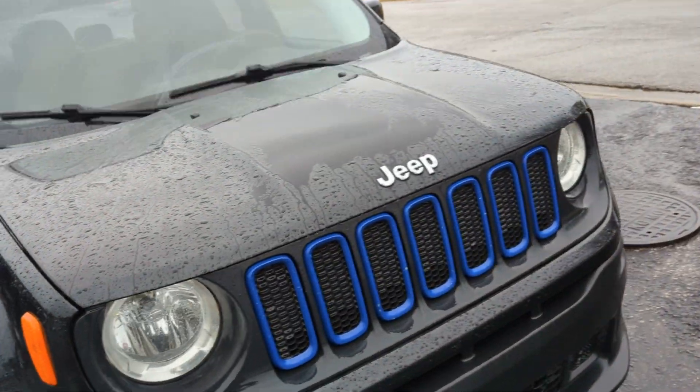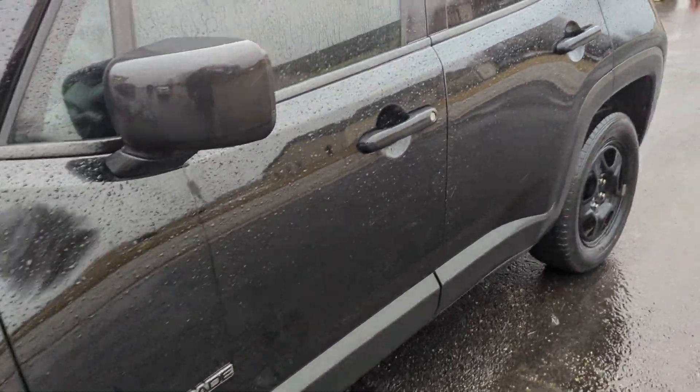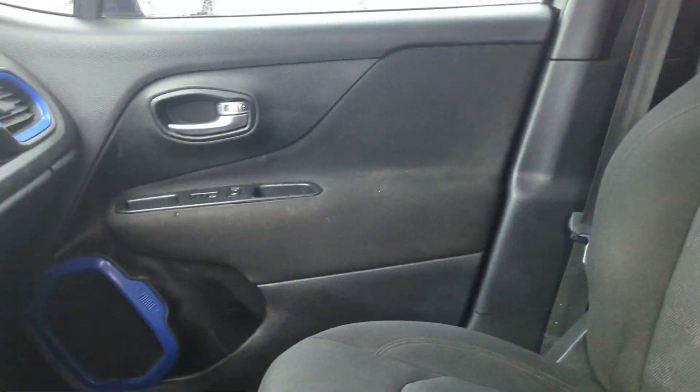This vehicle is still going through our service inspection. It has not been detailed at the moment, but I do want to go ahead and show you. They are replacing the windshield — it's got a crack in it. Seats are about to be cleaned.